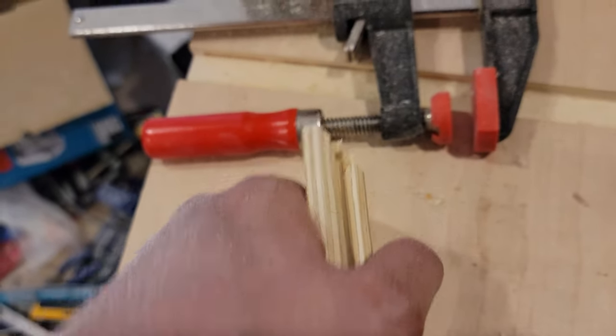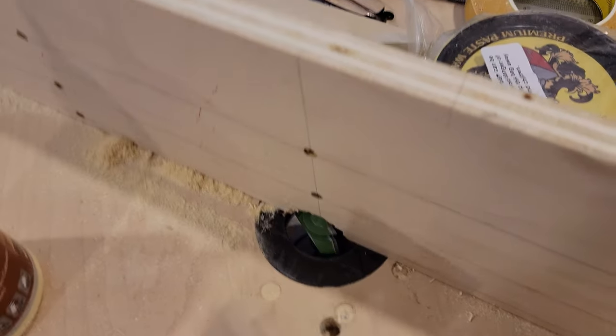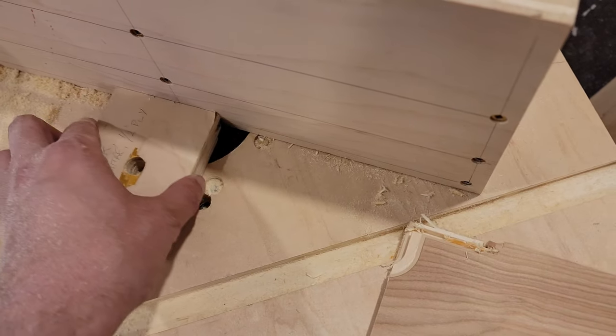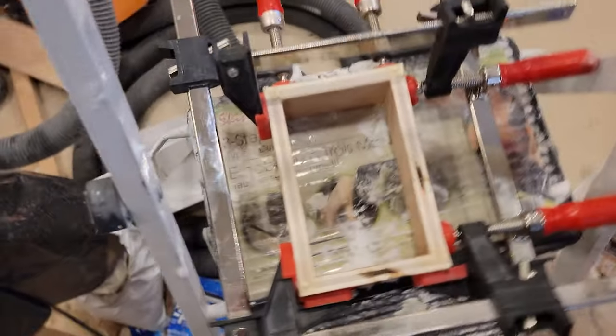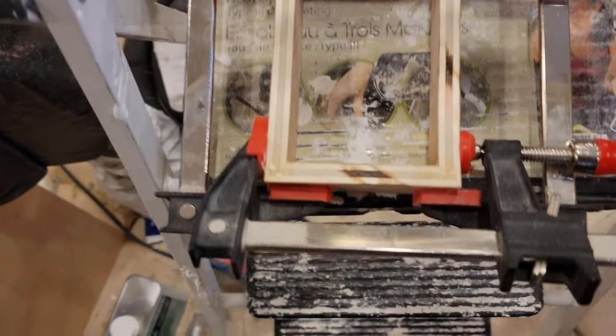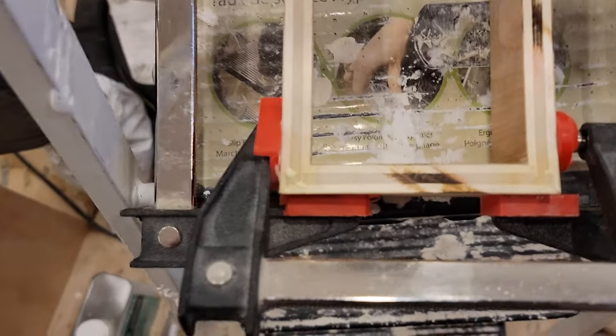Having cut this, I can now come back to the table and simply check that I've got everything in the right position. I have that first test box glued, it's clamped, and this is the approach that I'll take.